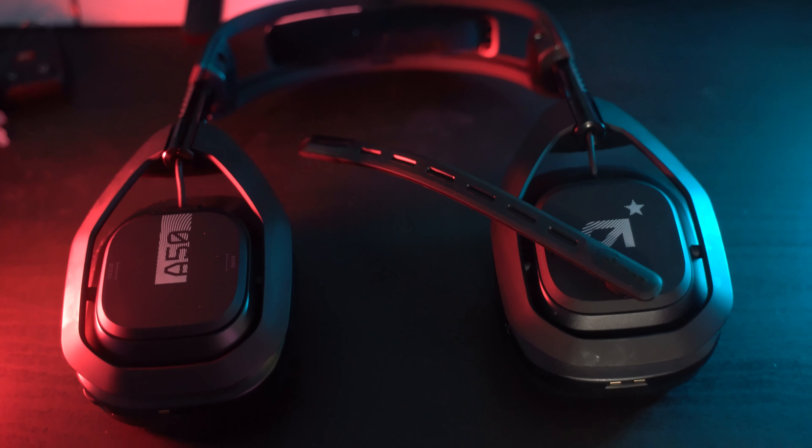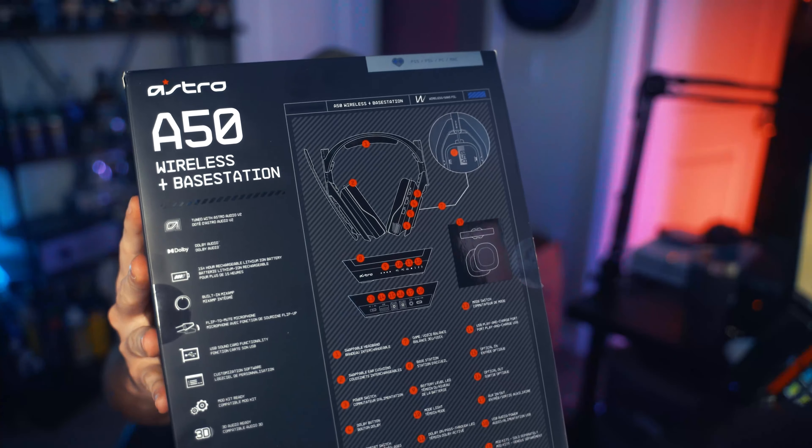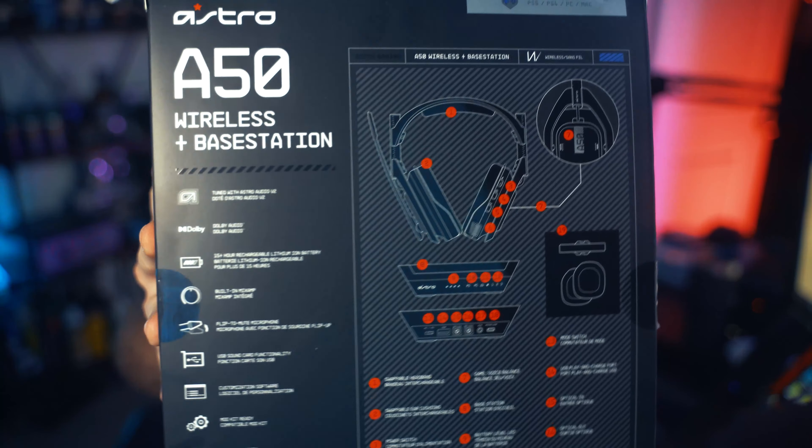If you want to take a look at the box — look at all that stuff we're going to go over. This is the box, it comes in nice packaging, opens up from the side. It has like a weird little fold-out thing — it's like every box goes that way now. It's like a treasure chest when you pull it out.